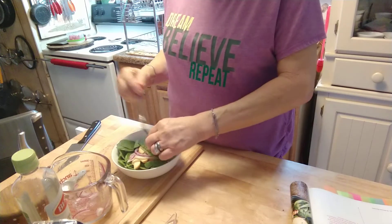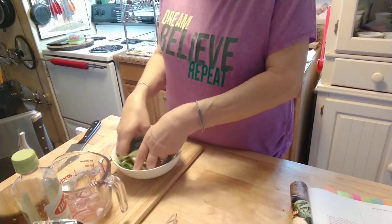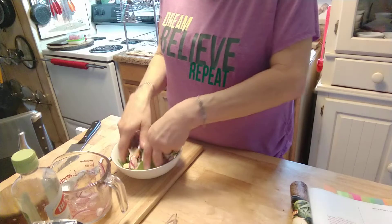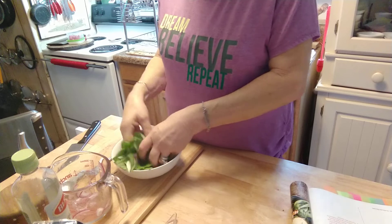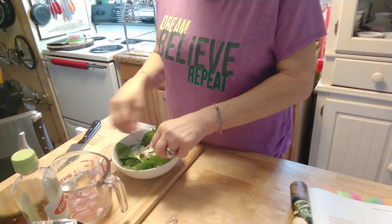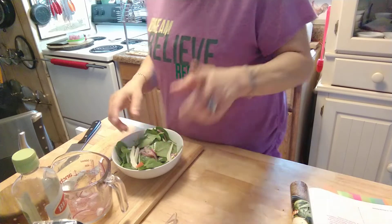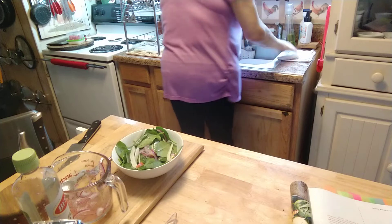Then you're just going to mix it up. I usually do this with my hands — my hands are very clean. Besides that, I'm eating my own salad. Oh, that looks so pretty! Wow, isn't that a pretty salad?